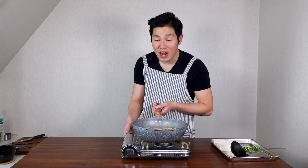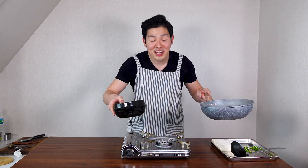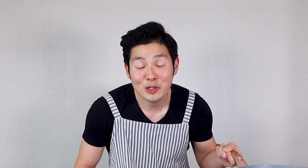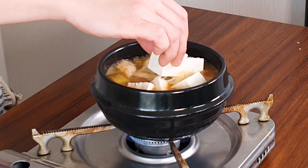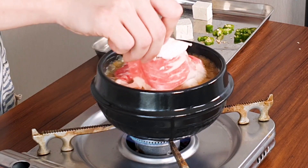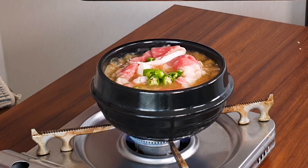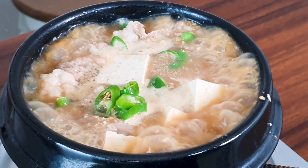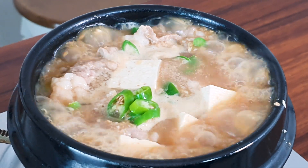Once it's boiling, add your tofu and thinly sliced beef brisket, and the rest of your spicy peppers. After boiling for two more minutes, turn your stove off.